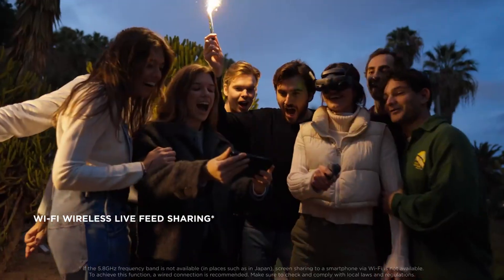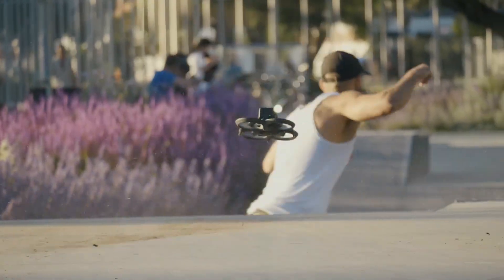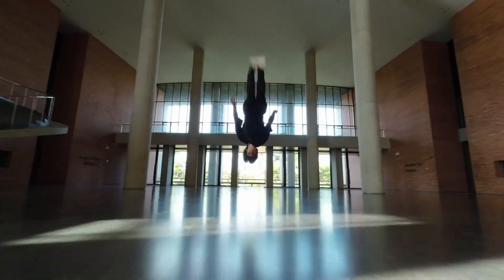Whether you're an FPV fanatic or a beginner curious about immersive flight, this model promises a next-level experience packed with precision, performance, and style. The Avida 3 is all about giving you more control, more freedom, and more cinematic possibilities.